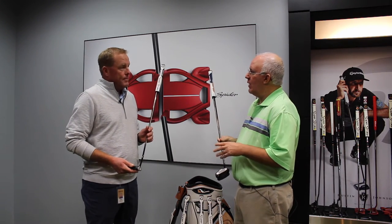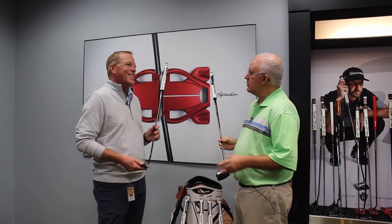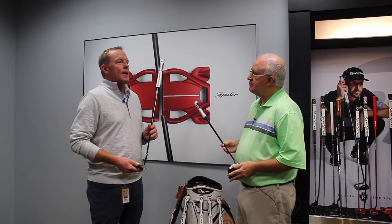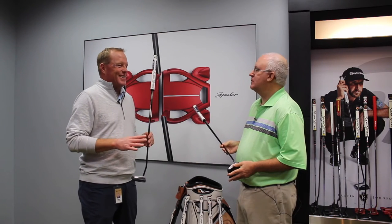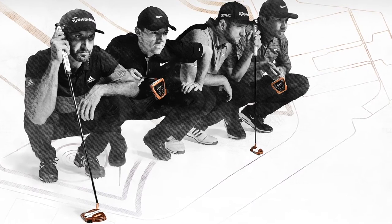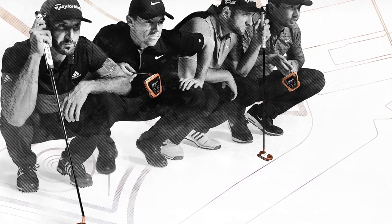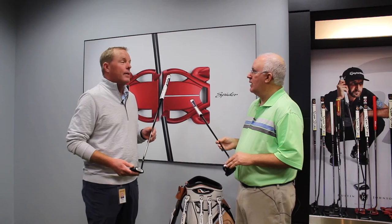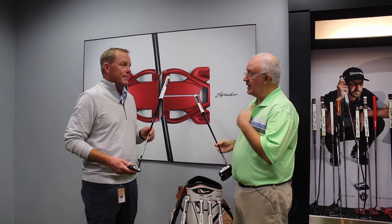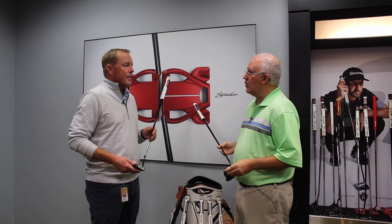For players that have been in a Spider Tour or Spider Mini, will they notice a difference in feel with the new insert? Will it feel softer or firmer? I would say it feels very subjective, but if I had to guess, it might be a little quieter, a little softer feeling and sounding than those past putters. And you've also had great success with your true roll technology in terms of getting the ball rolling quicker and helping players with speed control. Tell us a little bit about how that works.